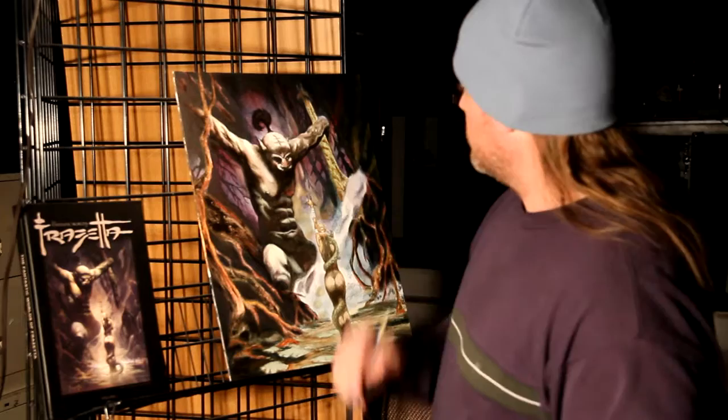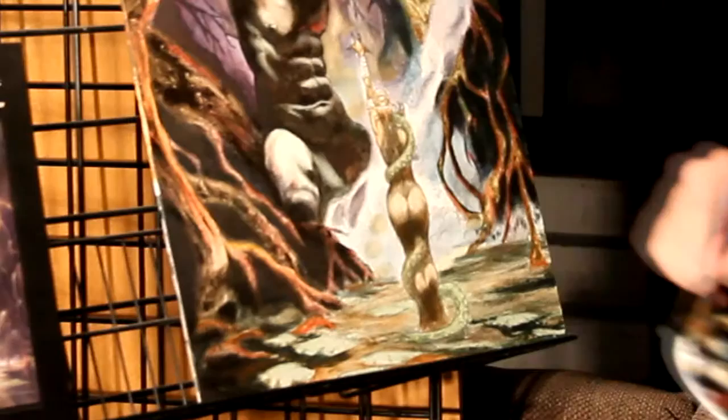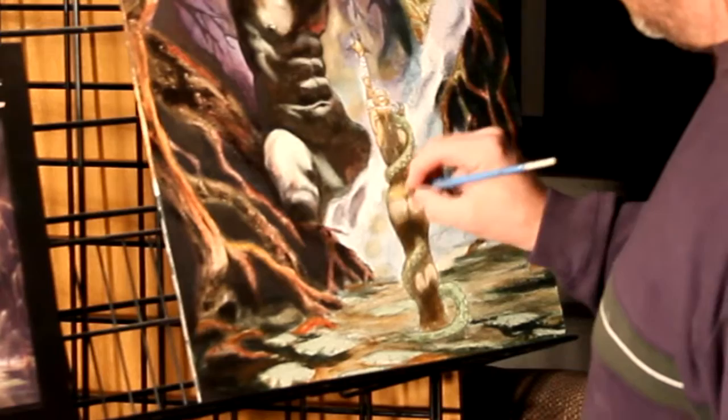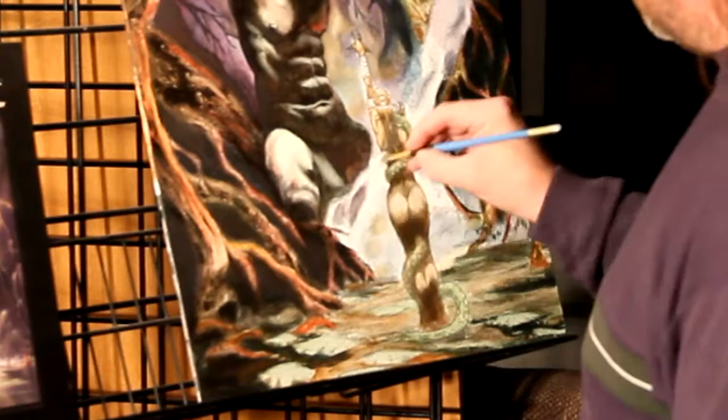I'm going to let this dry up a little bit before I come in and do some of this darker shading. I'm going to lay in some of this mist. I've got straight white here and we're just going to load it up thick and start in the middle of this. I'm out here alone — wife's not feeling good today, she's been sick all weekend — so I'm out here manning my own camera. I'm just going to get in here and pop in this white, keep it soft, circular motions.